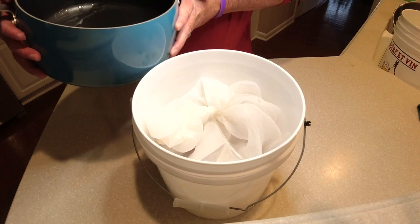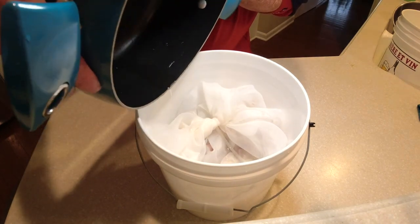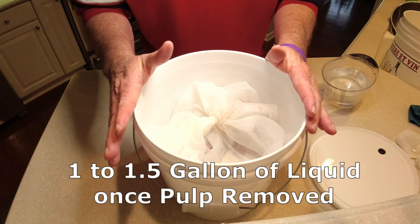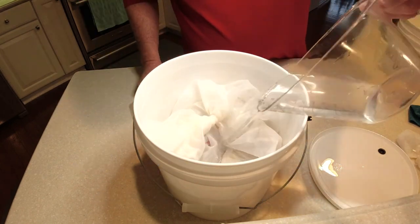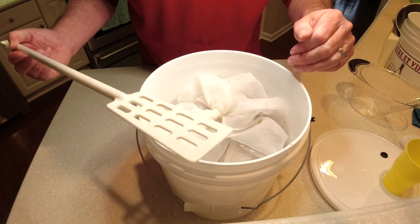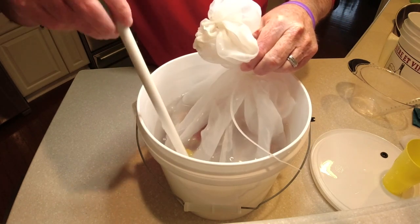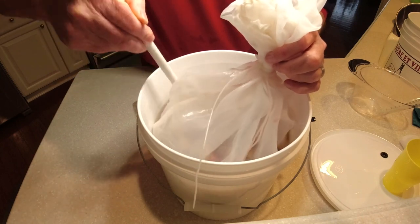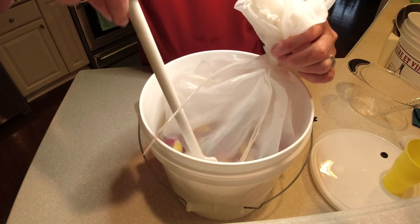We've got our cooled-down sugar mixture and I'm going to dump it right into this two-gallon bucket. Now we're ready to add the water. This is a two-gallon bucket and I want to get this down to about a little over a gallon. I'm not going to fill it up too much yet because I want to take a hydrometer reading first. I'll give this a stir to get the chemicals on the bottom mixed in before I take a reading. We've got the fruit, the sugar — everything we need is in there.